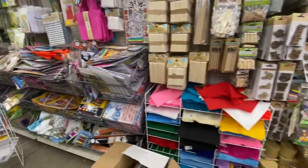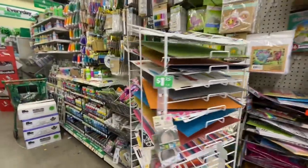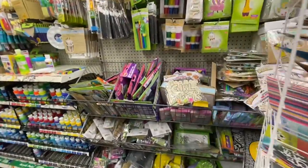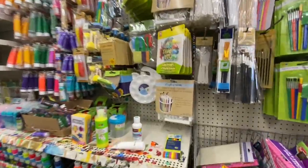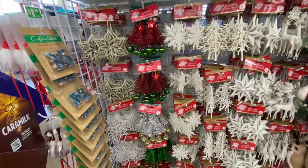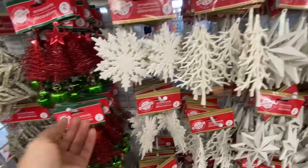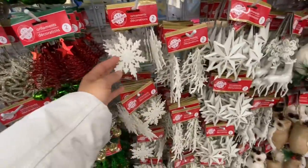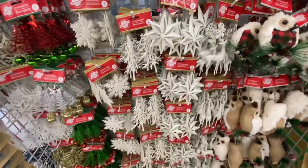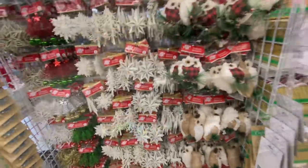Some doll bags. Sun catchers — quite pretty. Some more ornaments — these are all multi-pack like two in a pack: snowflake, trees, reindeers. And these are just one in a pack — the owl ones.